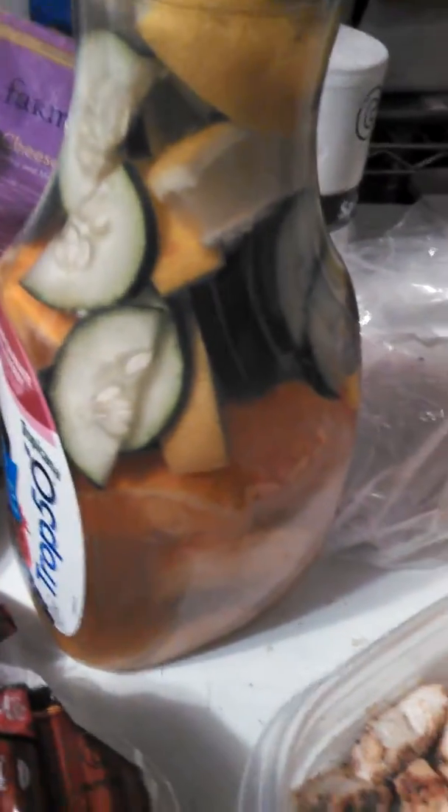Excuse the snap, crackling, and pop — my husband's and brother's burgers are cooking in the background. If you like Trop 50, you should try that; Trop 50 is good.